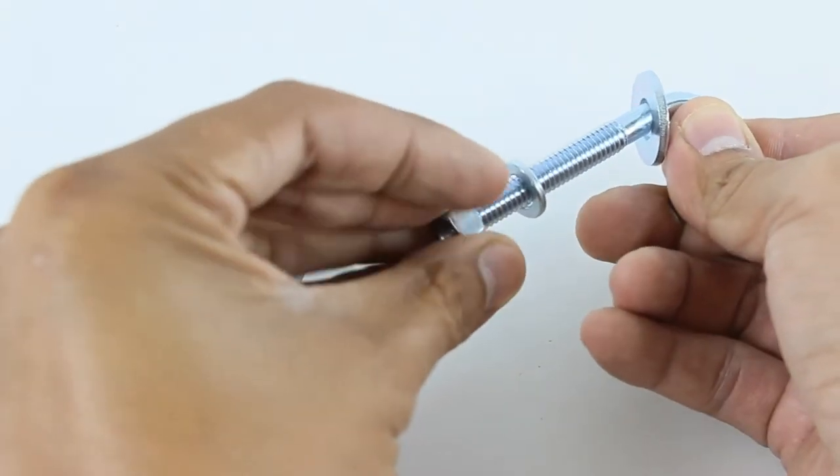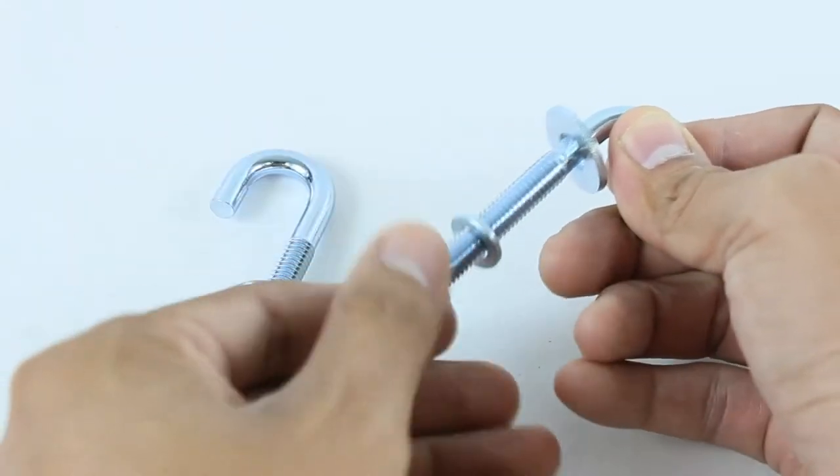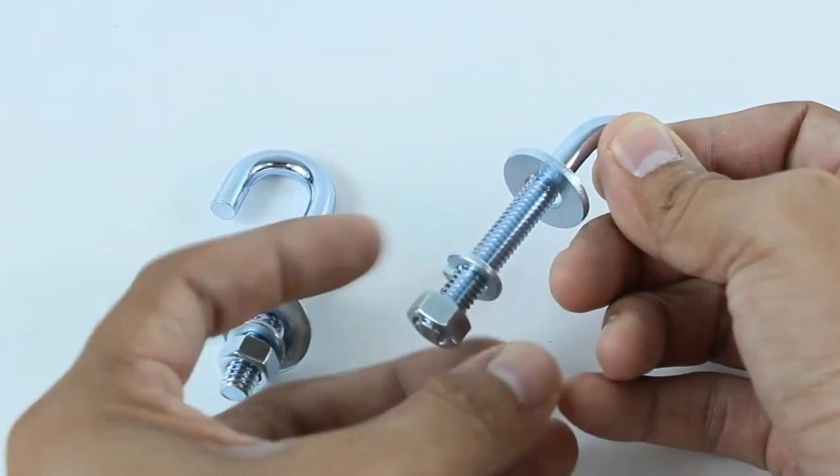The kit includes two J-bolts, two flat washers, two split lock washers, and two hex nuts.